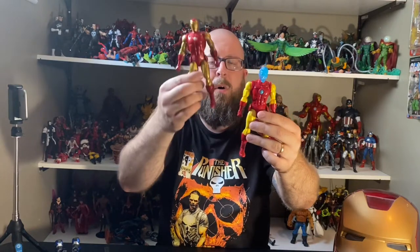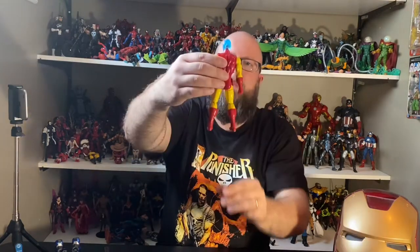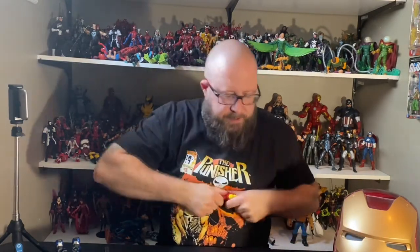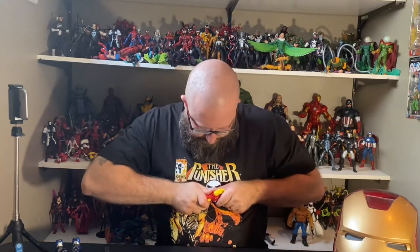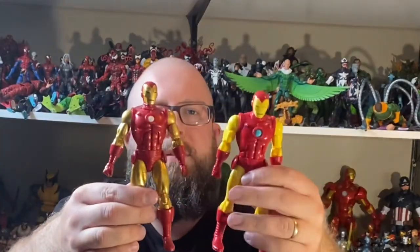Like I said, guys — exactly repainted. Instead of the gold and darker red, we do have a brighter yellow and brighter red, a more classic look which I love. Let's pop on the helmet — there you go — for a comparison.